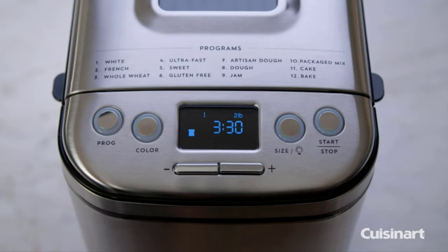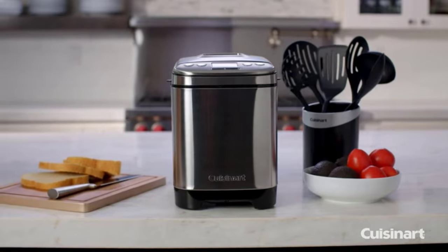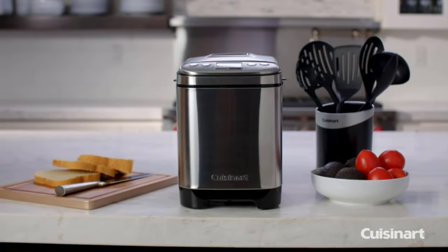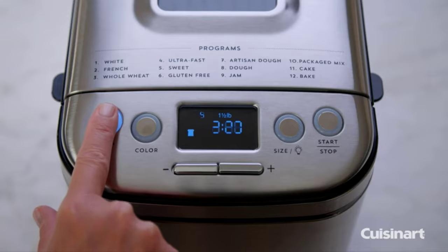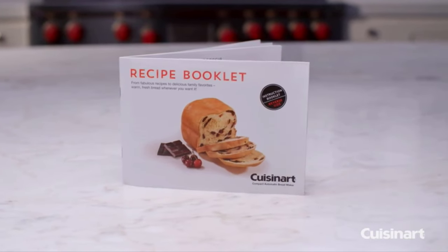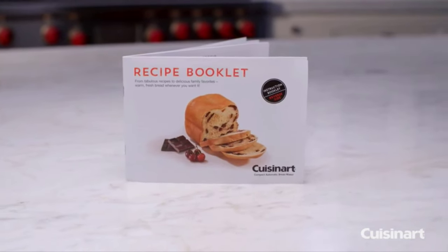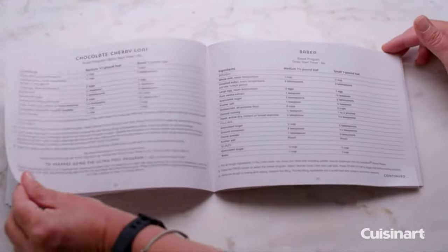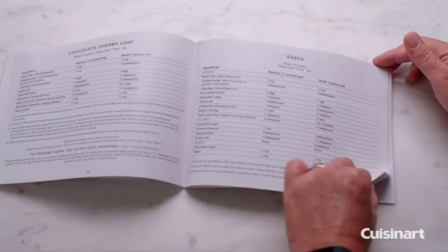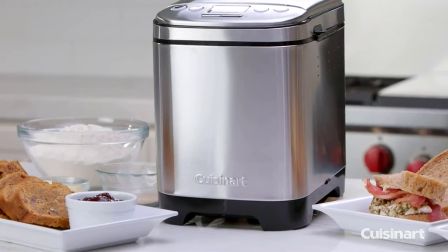Select your loaf size as one, one and a half, or two pounds. With 12 pre-programmed menu options, you're sure to find the perfect freshly baked bread recipes you've been wanting to try. For a quick and easy recipe option, flip through the included recipe guide to find everything from gluten-free and artisan bread creations to jams and sauce recipes.